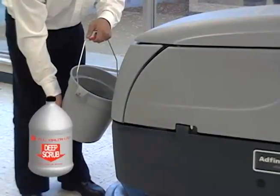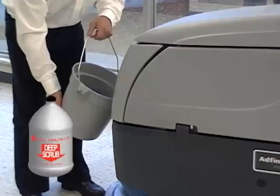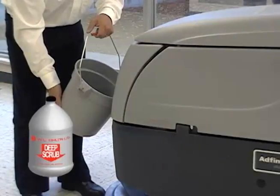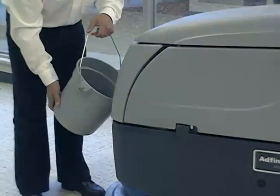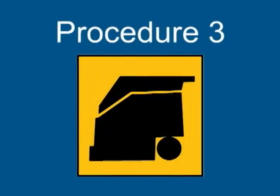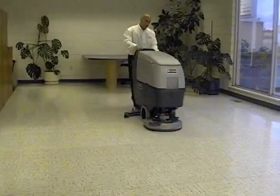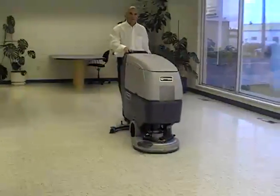Dilute deep scrub into water at a ratio of 1 to 40 and add the solution to your auto scrubber. Scrub and pick up using a blue cleaner pad.